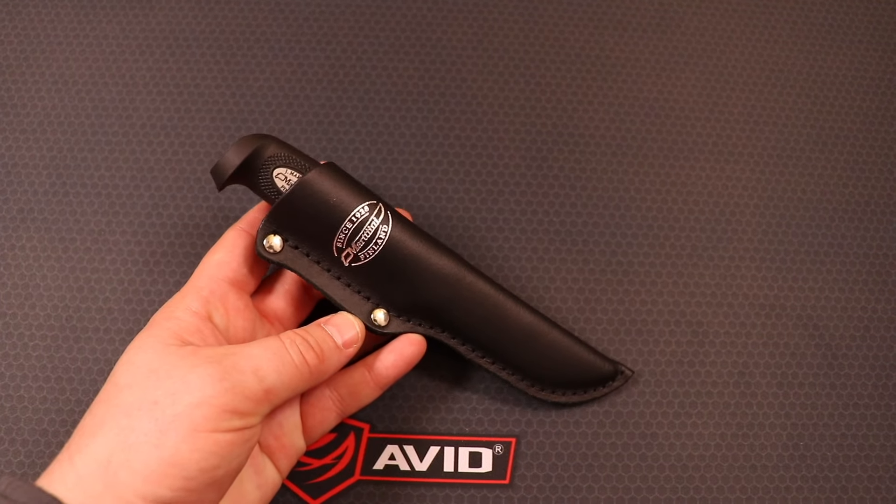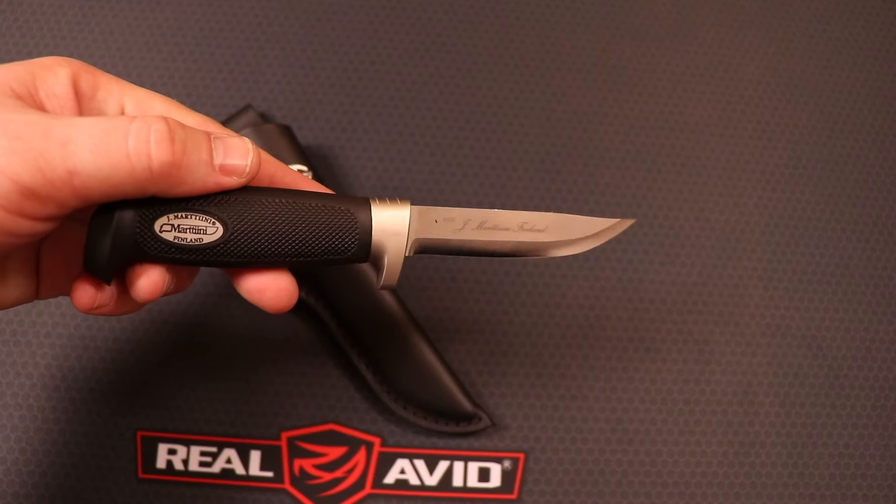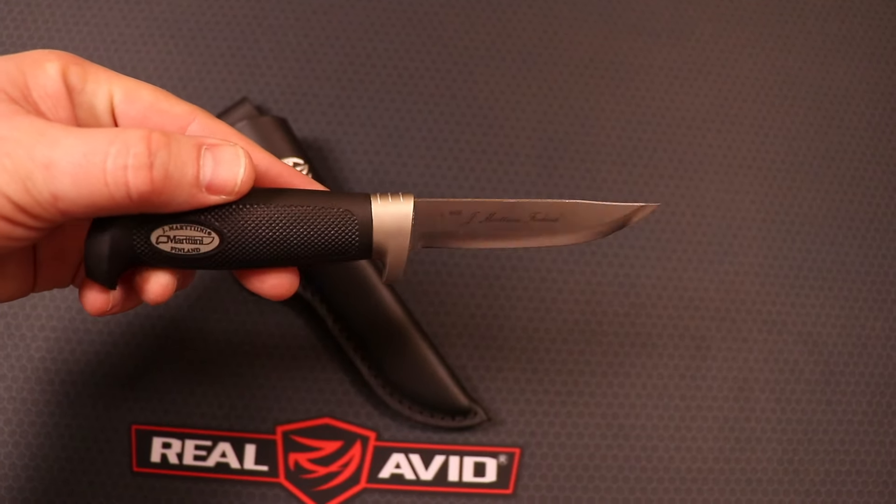Hey everyone, it's great to see you guys. I appreciate you stopping by. On this video, I'm going to be discussing a collaboration that I'm going to be doing on this knife. This is a knife made by Martini, and they call this the Martini Little Classic.